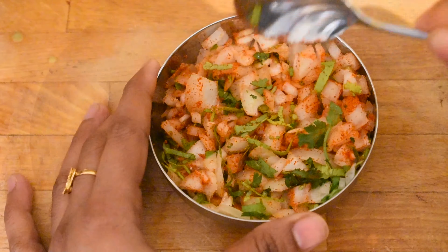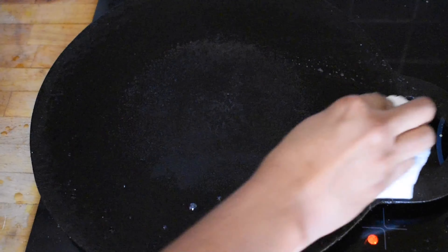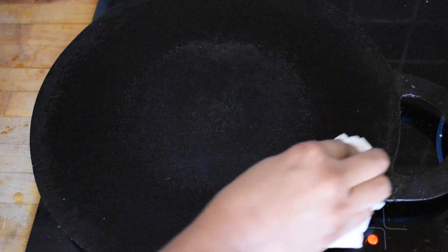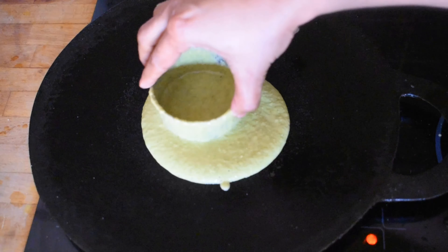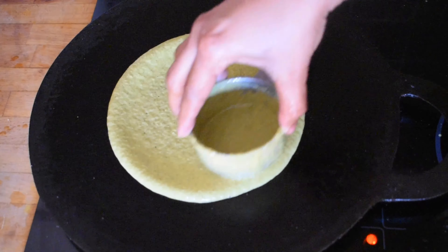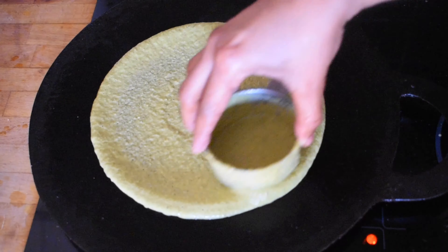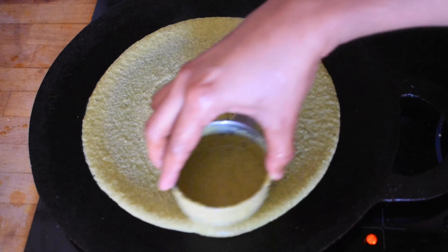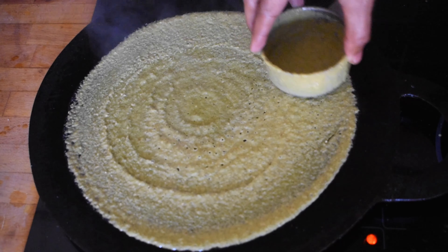Now the dough is ready. If you use it for the dough, you can cut it. What we need is to make it flat. You can use the dough to flatten it. You can use it the same way for a few days.